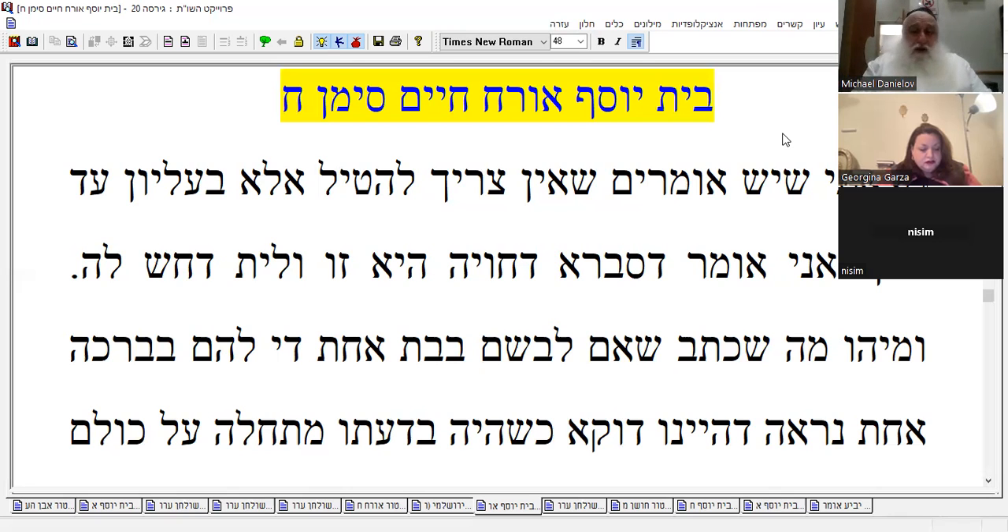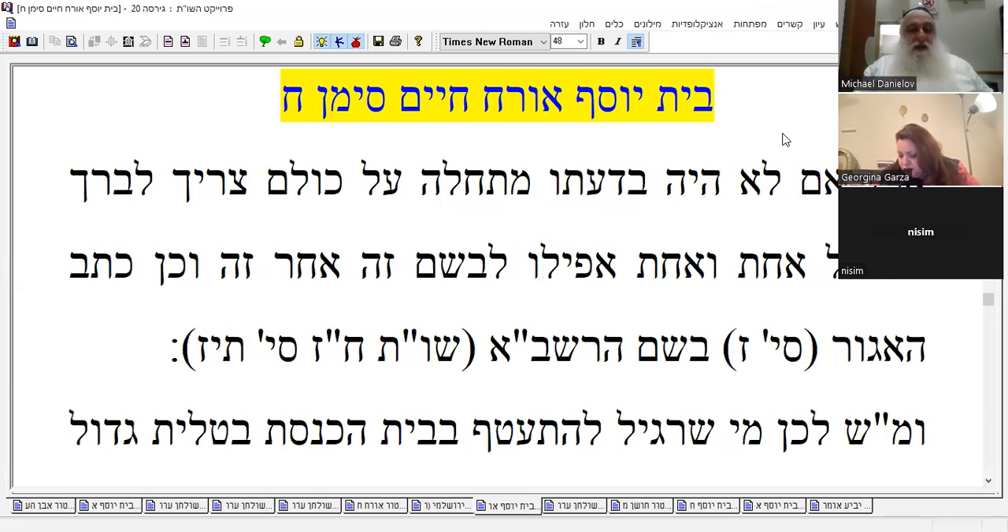He says that which he wrote — if he wore them in one shot, one blessing is enough. But that's only when he blessed with all the begadim in mind that he's putting on. He had in mind all of them. But if he wasn't thinking about all of them when he said the bracha, then even if you're doing one after the other, you'd need to bless separately.